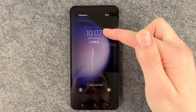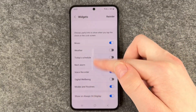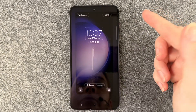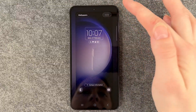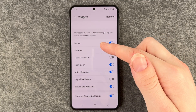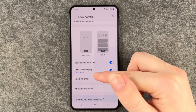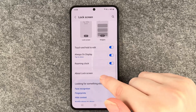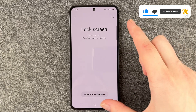You can also choose how you want your lock screen to look and customize it — adding contact information, choosing another wallpaper, and saying Done. You can also choose what to show on your display when it's locked, touch and hold to edit, set Always On Display to Tap to Show, and adjust the Roaming Clock. There's also an option to update your lock screen — the latest version is installed.